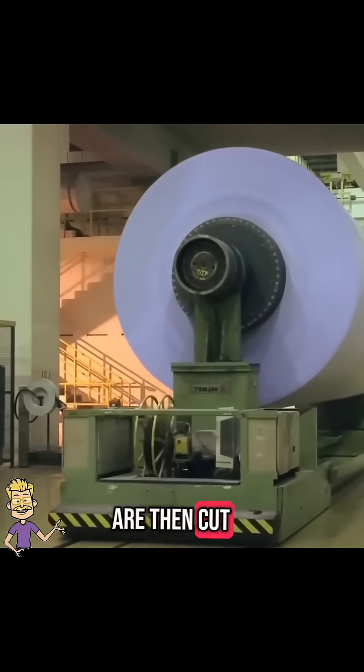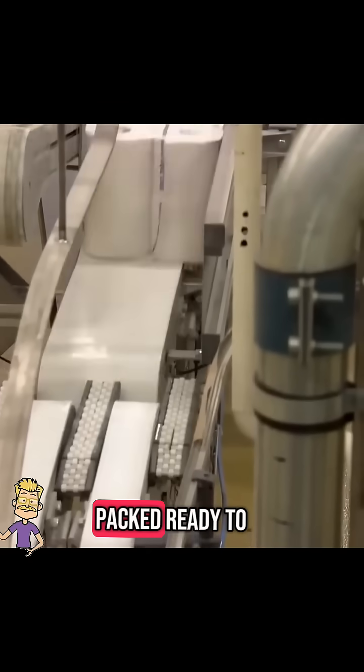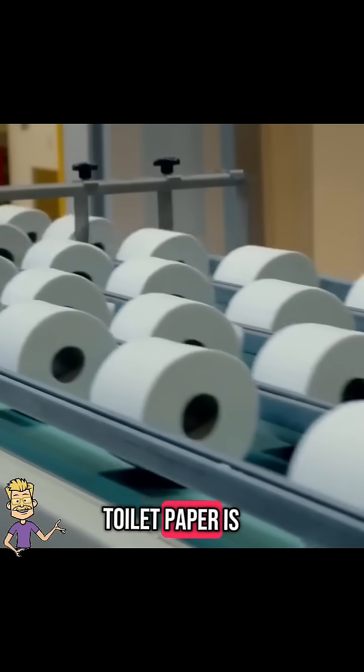The large rolls are then cut into smaller, familiar-sized toilet paper rolls. Each roll is checked to make sure it's soft, strong, and properly rolled. Once approved, they are wrapped and packed, ready to be shipped to stores worldwide.